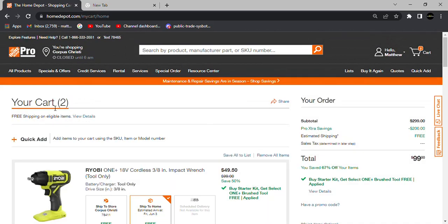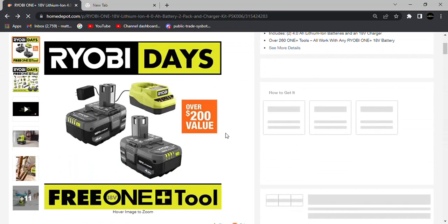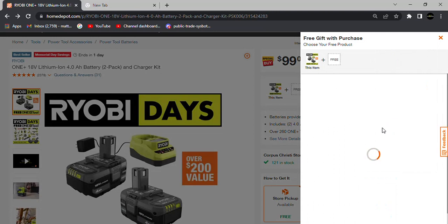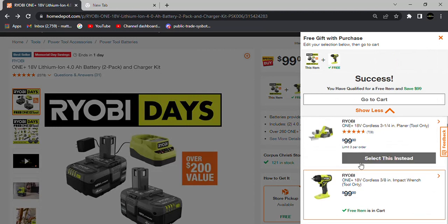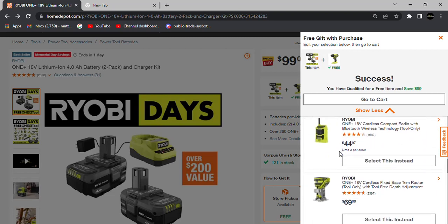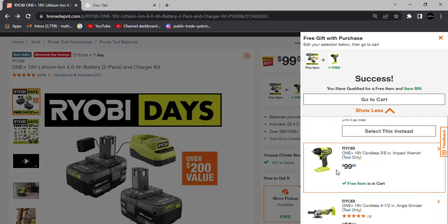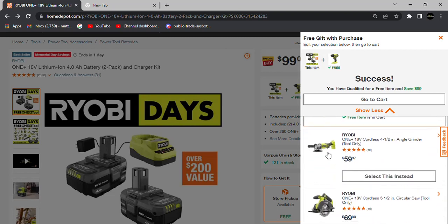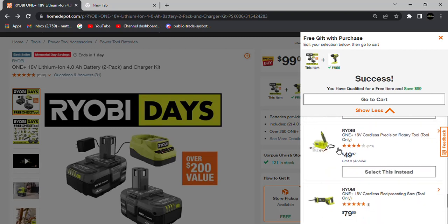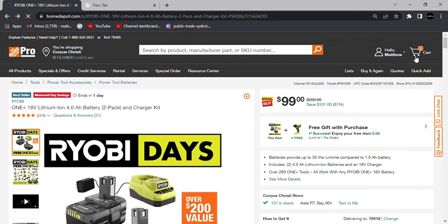So again, $99 gets you two batteries, a charger, and your choice of a brushed tool from this list. There are lots of really great options in here. If you're someone just now trying to get into a tool brand, Ryobi Days is a great way to get into the brand and stock up on batteries, or add more tools to your existing collection.